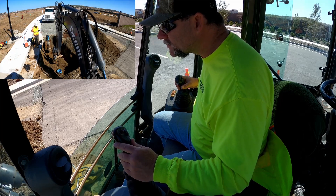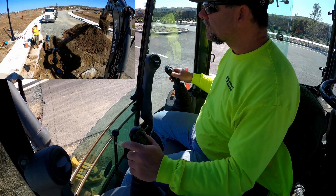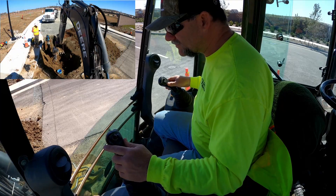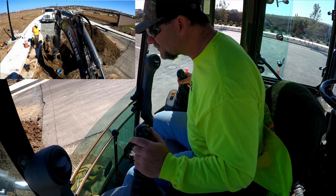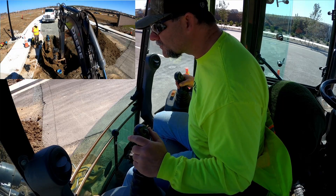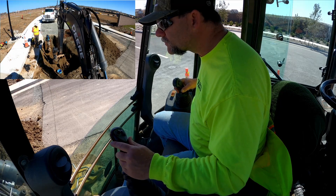For all you diggers out there that are new and going to be doing this eventually, take note of how I'm not just gripping the controls with a death grip — I'm moving them with my fingers and my arms aren't moving a whole lot. It gives you much more control over the machine when you're using your fingers versus your arms.